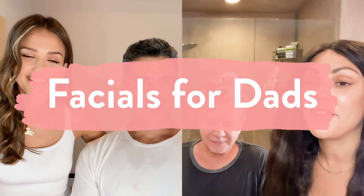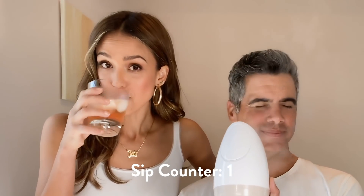So we're teaching our men how to give himself a facial. He has vodka, I have some rosé. We're going to make this really easy because we know that a lot of men don't like to do a lot of steps. We won't get into how many steps Tony does as far as his skincare routine — we're just going to keep it simple.